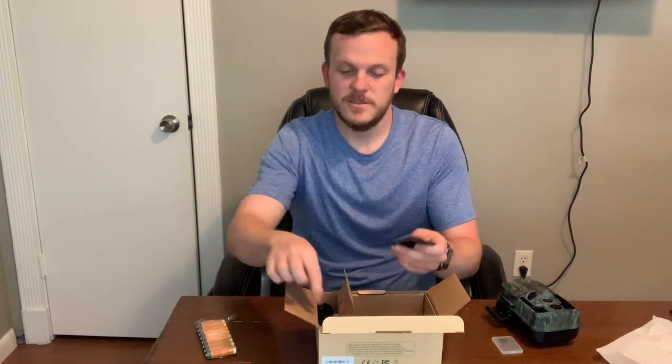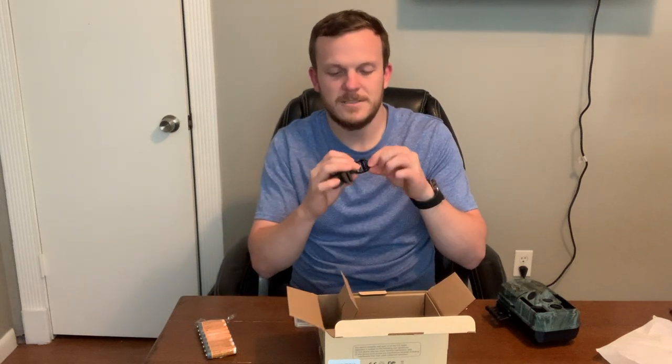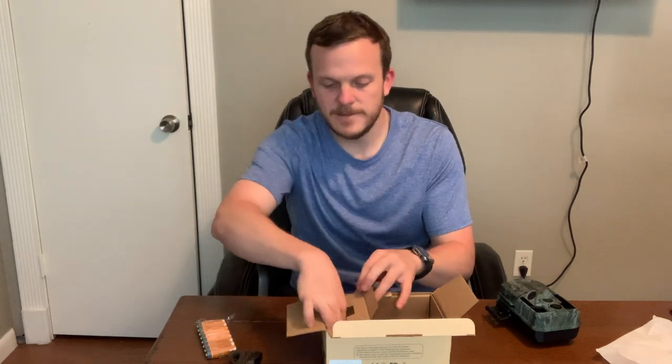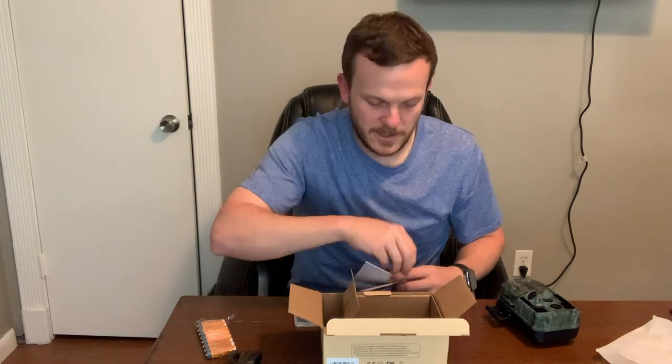Let's see what else it comes with. It comes with a mount for a tree or something like that. It comes with a memory card — it looks like a 32 gigabyte normal size SD memory card, so that's cool. It comes with your typical strap. Honestly, not a big fan of this type of strap — it's not a clip or clamp, you kind of have to tighten it down yourself, but not really a deal killer. I'm not going to use the mount anyway, so I'll set that aside.